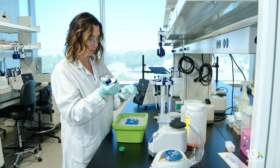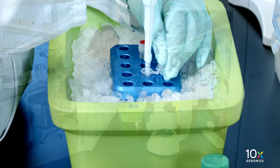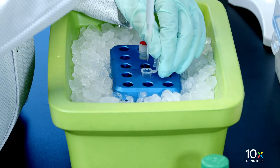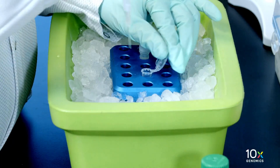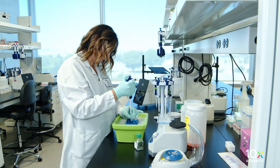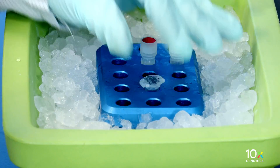Prepare the probe release mix by combining Nuclease-free water, RNase buffer B, and RNase enzyme. Probe release mix is viscous. Pipette mix thoroughly until the solution is homogenous. Maintain on ice.